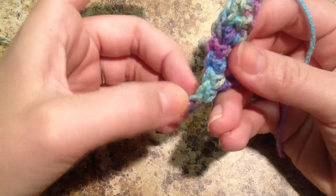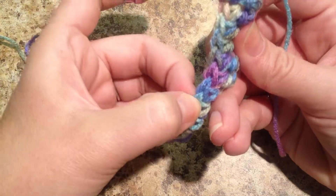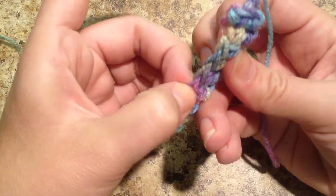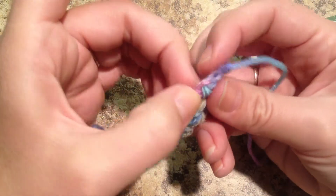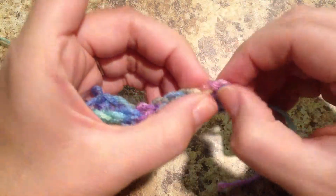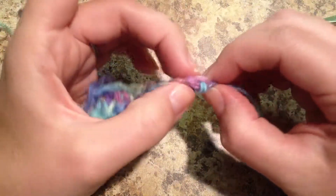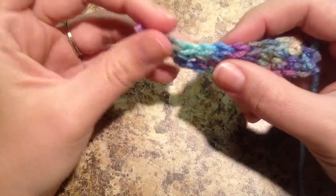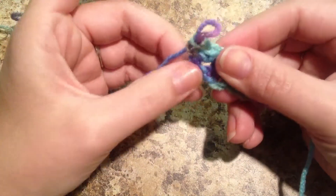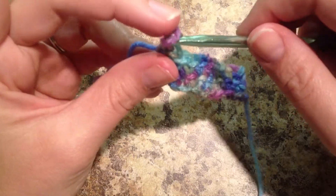So we should have ten when we count across. Let's count. Here's one, two, three, four, five, six, seven, eight, nine, and ten. Very good. This is that first chain that we made. And it's going to be kind of tricky until you get an eye for what your stitches look like. But with practice, you will start to identify them and it will be easy peasy.